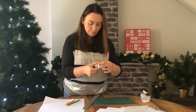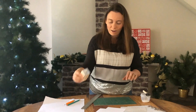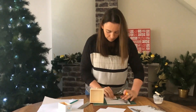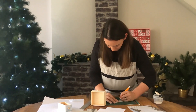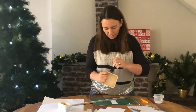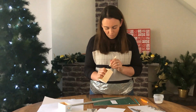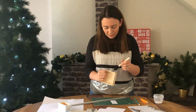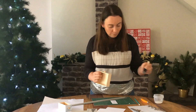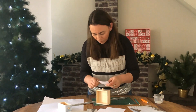There you go, there's one box done. We'll carry on and do some others. It's quite therapeutic to do this — it's a nice activity to do on your own, or if you want to get the kids involved it's pretty easy. They can help with painting the glue on the front of the box or even choosing the paper, whatever they want to do.